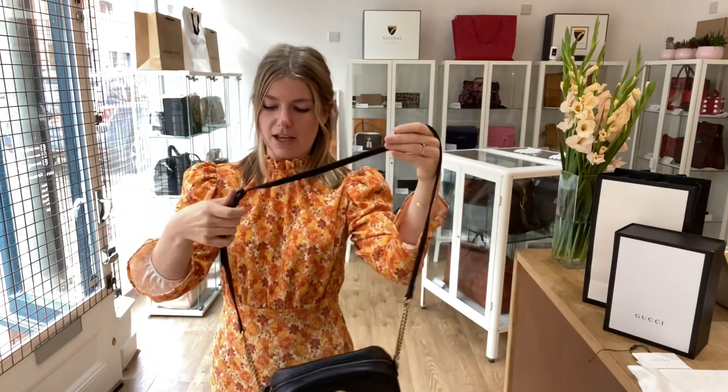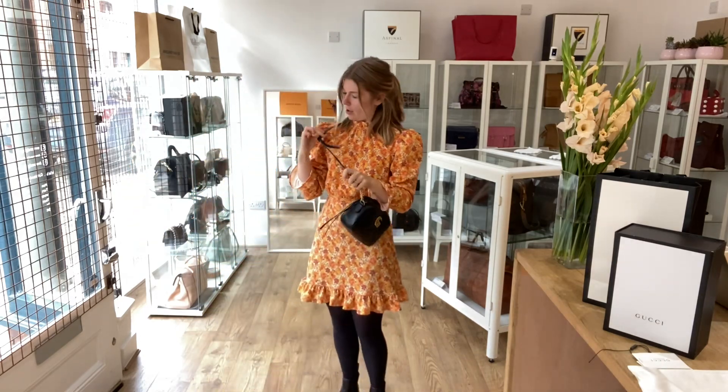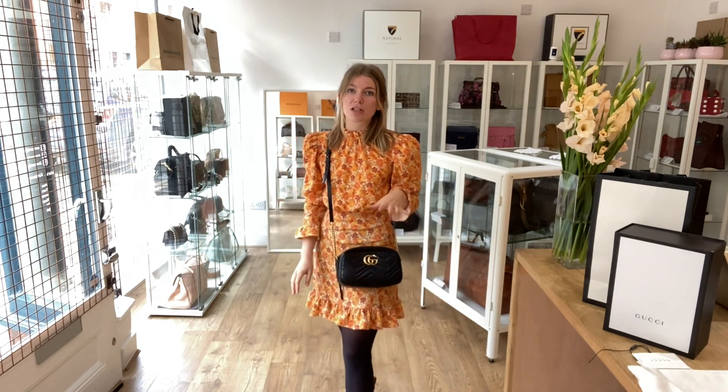I will come back and show you the sizing. You can have it as a crossbody or as a shoulder bag, however you wish to wear it. This is on the shortest setting and I'm about five foot four and a UK size eight for reference. All the exact measurements will be on the website, so if you click the link in the description it will take you straight to this bag.